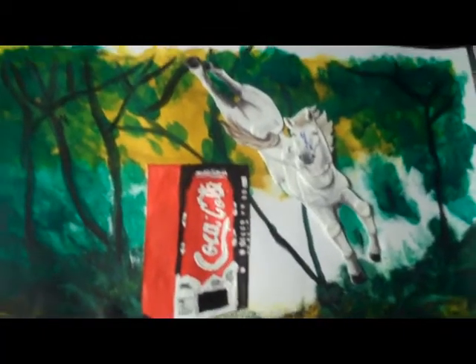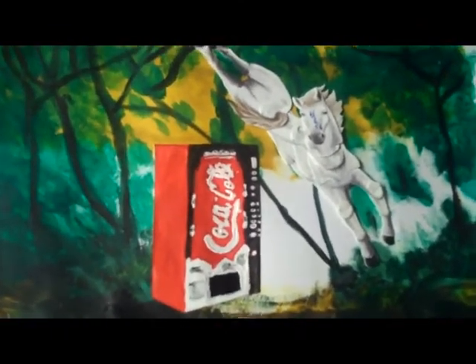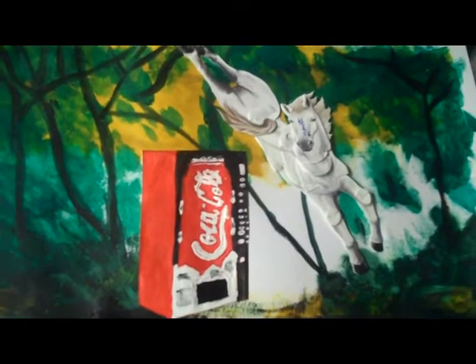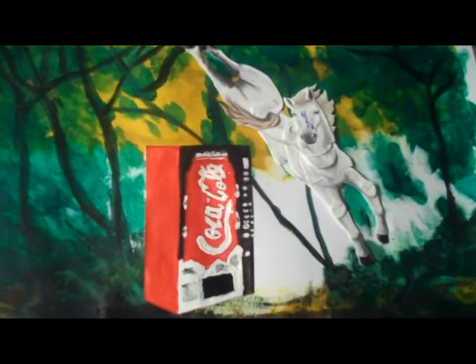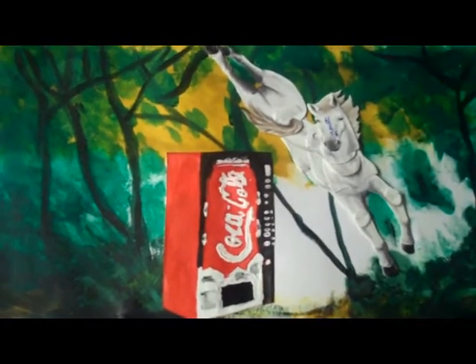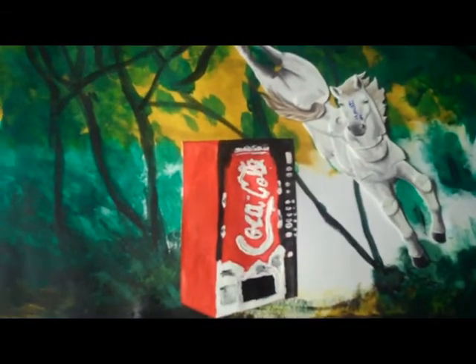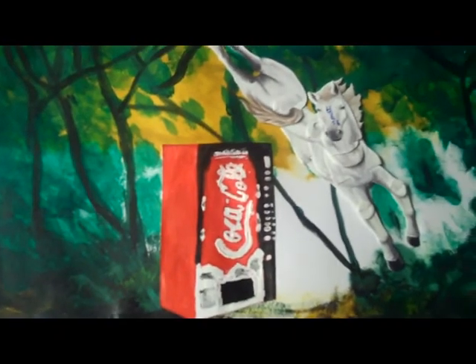I clearly don't know how to work a saw. And so that completes today's image — it's a forest with a coke machine in it, and a horse leaping over the vending machine. That's today's video on Art Beef. I will see you maybe in a few days, or maybe tomorrow, or maybe some other time — but I will see you again. Goodbye for now.